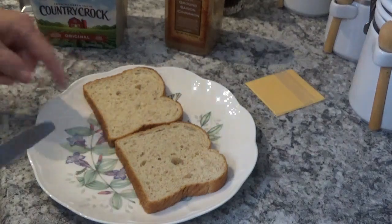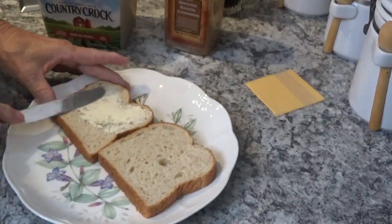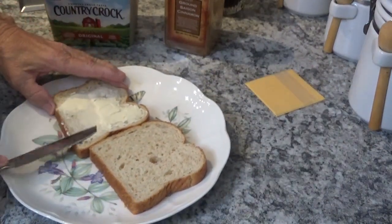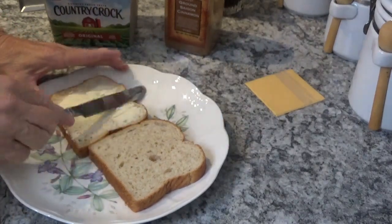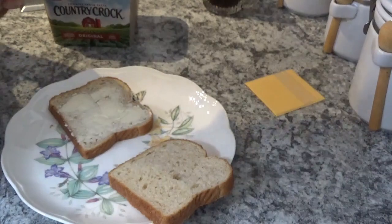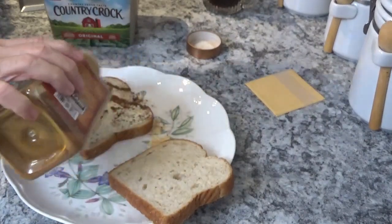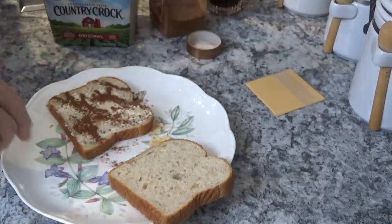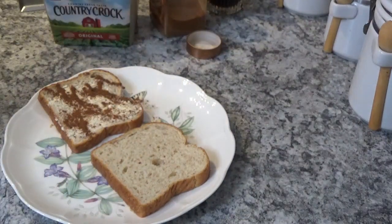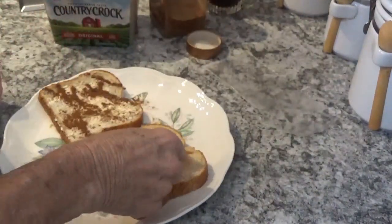We're going to make a piece of cinnamon toast. Spread some butter on this piece of honey wheat bread — like that. Now we'll get my cinnamon and sprinkle a little bit on top. And on this piece over here we're going to make a piece of cheese toast. This is American cheese — you can use whatever kind you want — and put it in there like that.